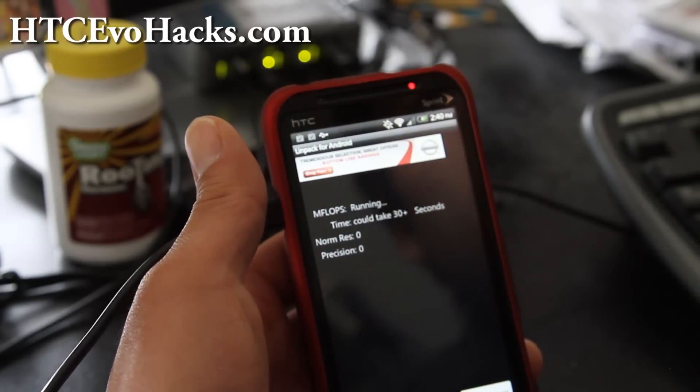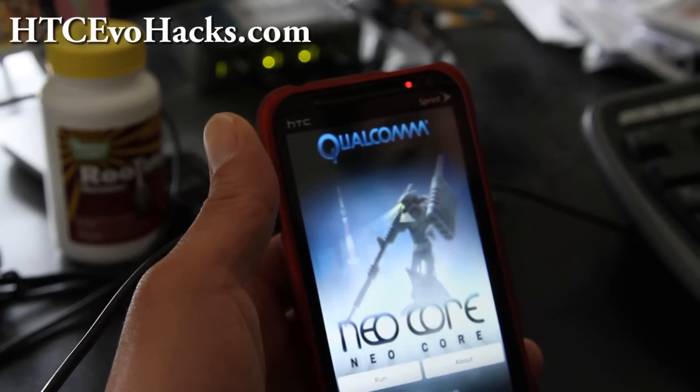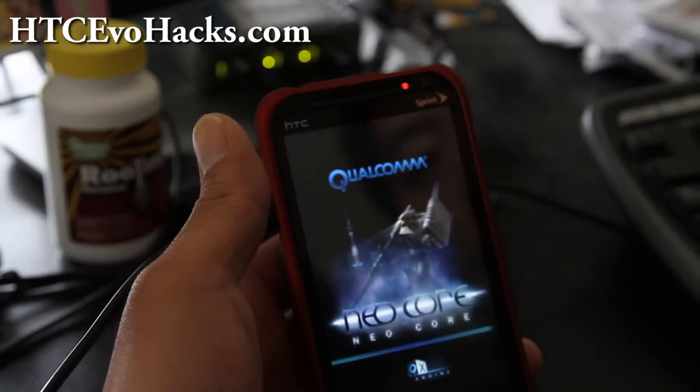85, 86 at 1.9GHz — check that out, that's pretty good, 81. Let me give you a Neocore test real quick. Benchmark, let's run it.